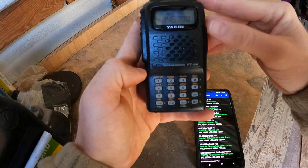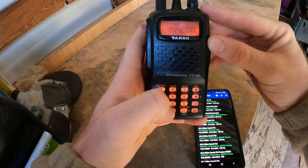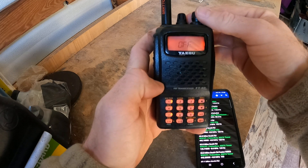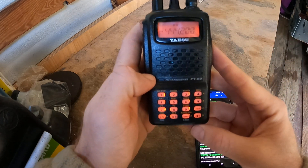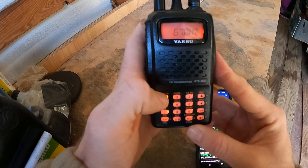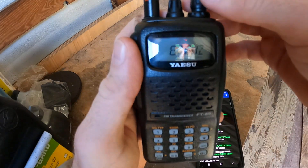So I'm going to input the frequency 444.2. And now I'm going to go to squelch type and you want it on tone. Press FW and then press FW2 and that brings up your tone frequency — we wanted 123.